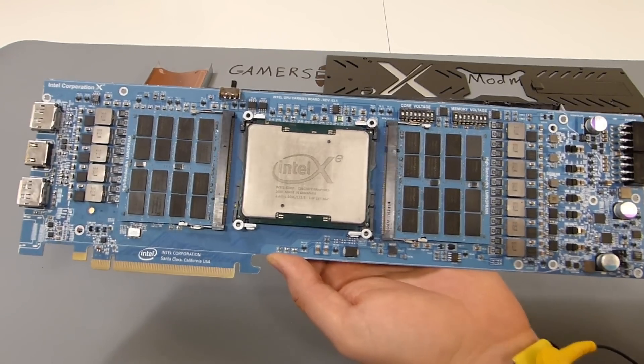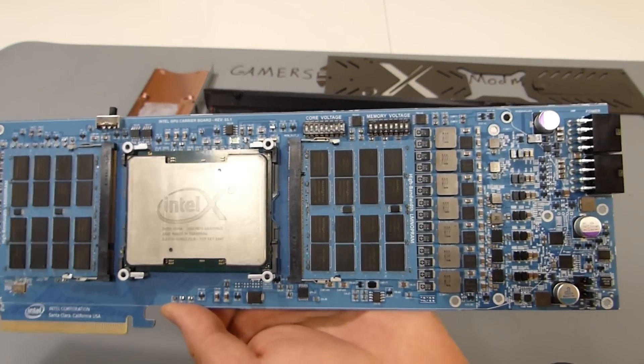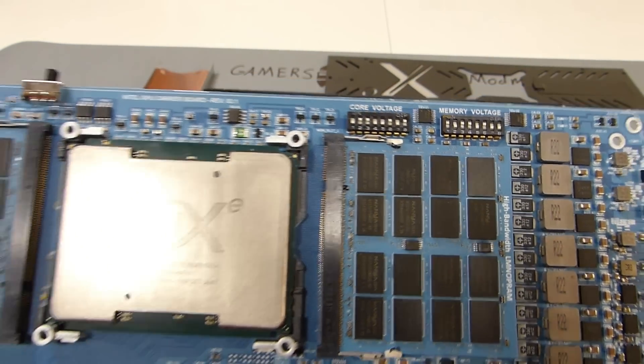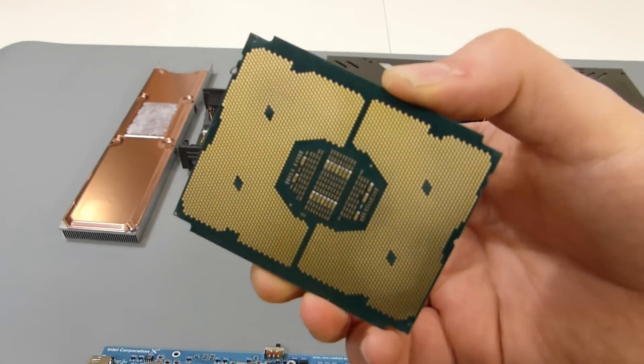Which means you can replace the GPU or the V2 RAM without replacing the entire card. And when you look here on the top, you can see two DIP switches for adjusting the voltages. And I believe the socket is the same as used on Intel Phi co-processors.